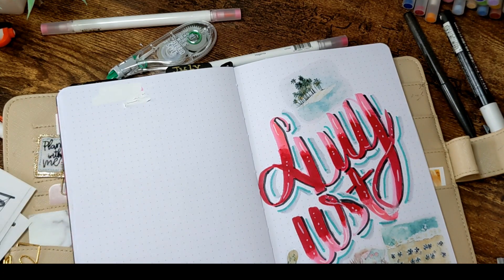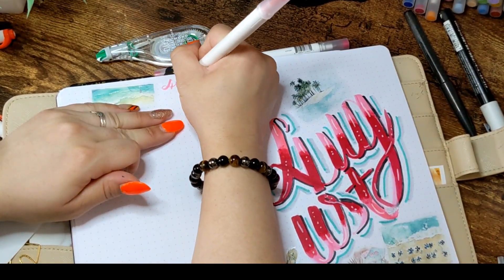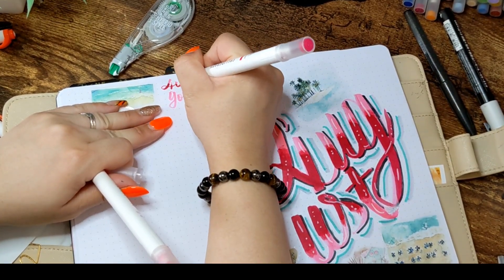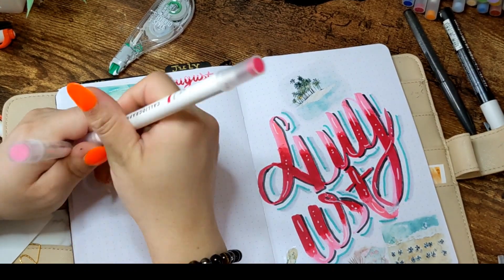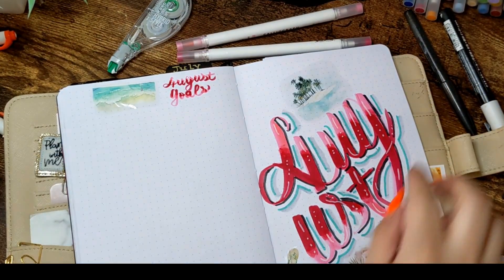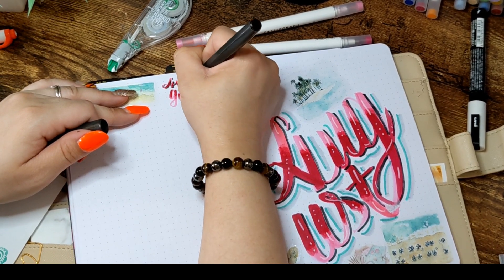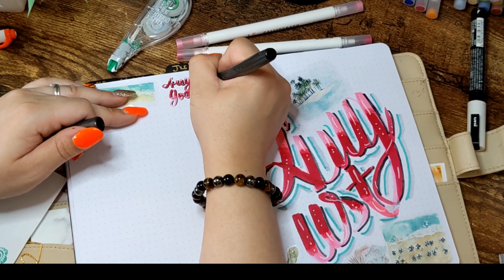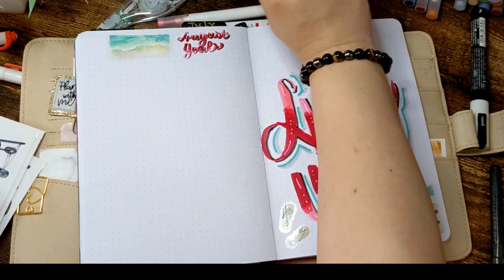Even though I know how to letter and draw, sometimes those things are very time-consuming and I want things fast and easy. When it comes to bullet journaling for productivity, goals, and wellness, if I take too much time drawing everything from scratch, I'm going to hate the process and not be willing to use my bullet journal as much. I like pretty, and I find a way to get pretty easily — that's why I use stickers. I'm very fast with lettering so I typically don't use stickers for letters, but stickers help everywhere else.